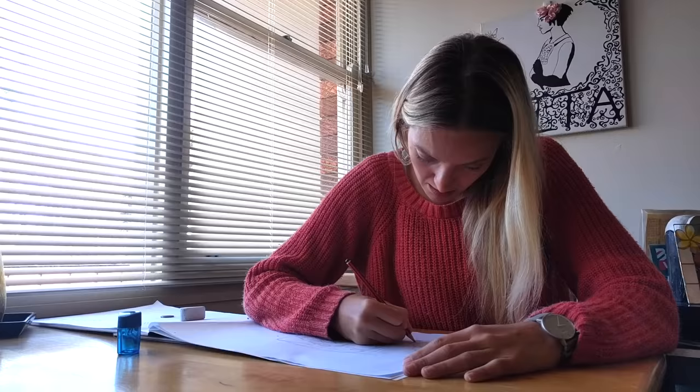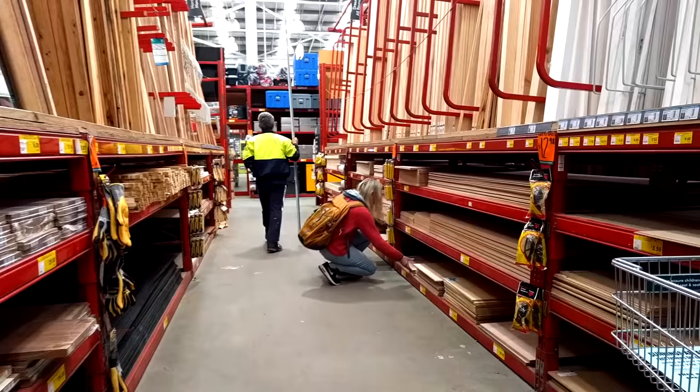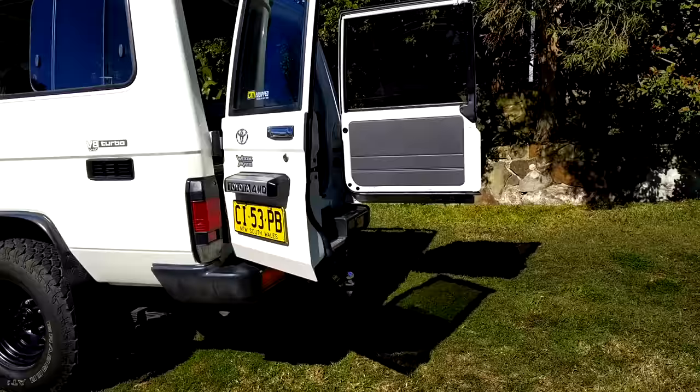Hi guys! So you saw our new troopy and how we designed the interior. We also started picking up materials for the makeover.